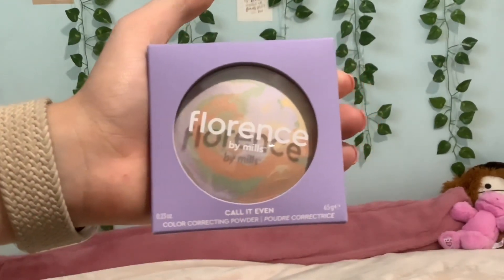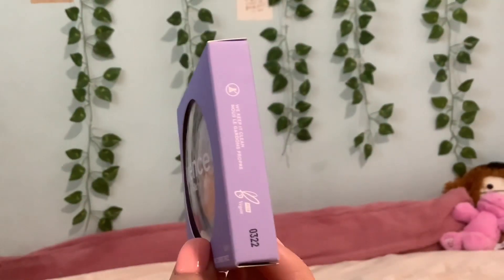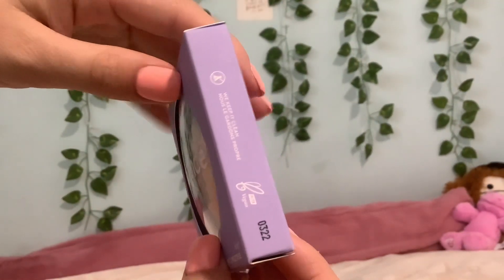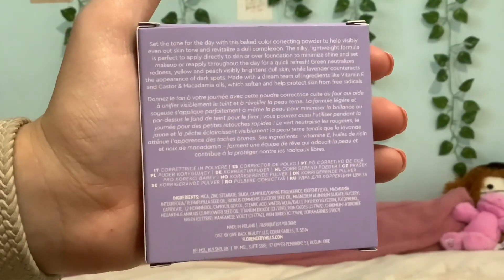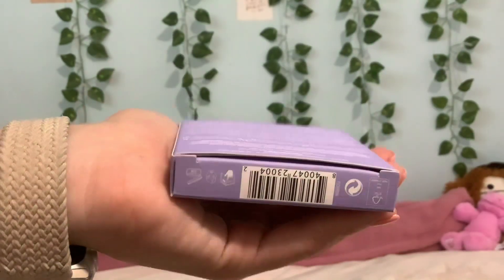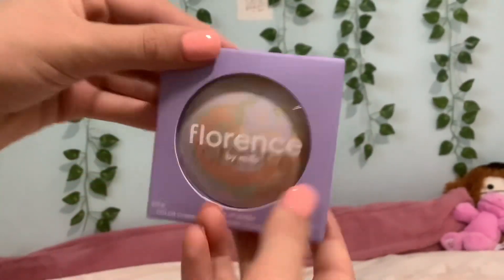It has beautiful colors as you can see. On this side it says 'We Keep It Clean' — vegan and cruelty free. The back has information on how to use it and some more product details. Let's just unbox it.